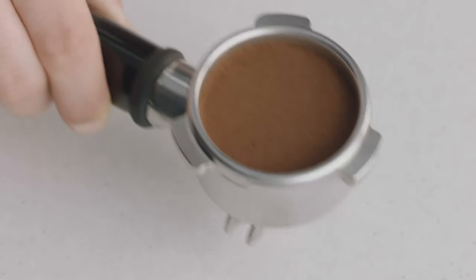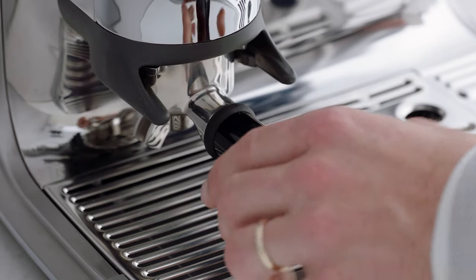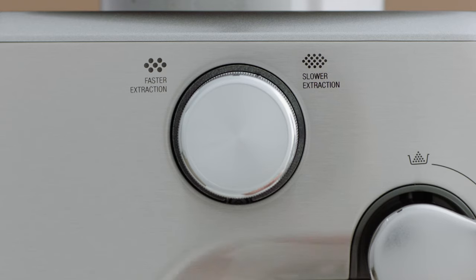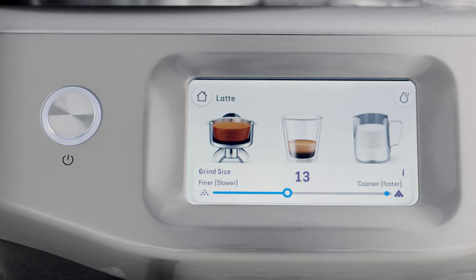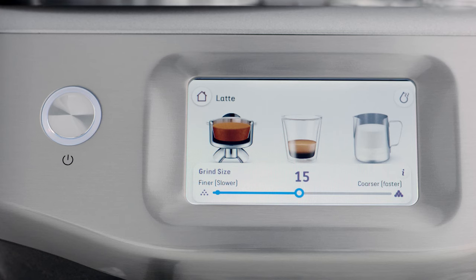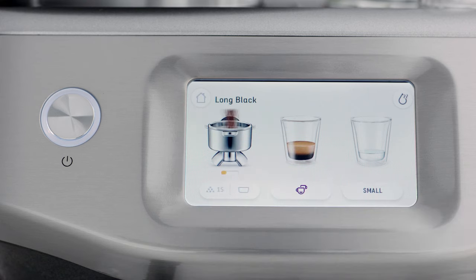Let's take a closer look at how it works. Place the portafilter securely into the grind cradle and the dose icon will flash. This machine has 30 grind size settings — the wide range allows you to finely tune the grind size for your desired extraction and flavor outcome. We recommend starting on size 15, then adjusting as required depending on your coffee beans.